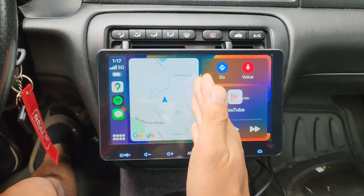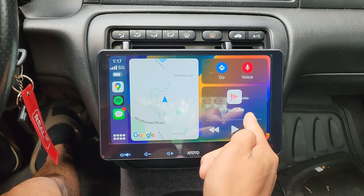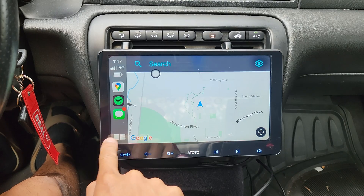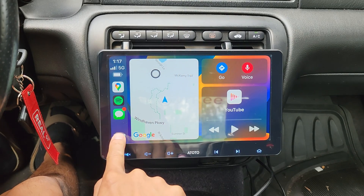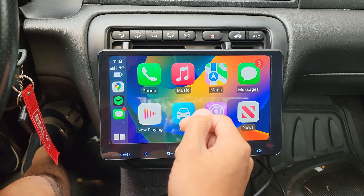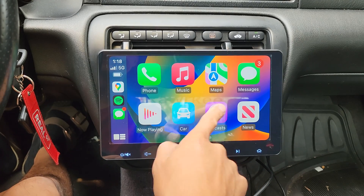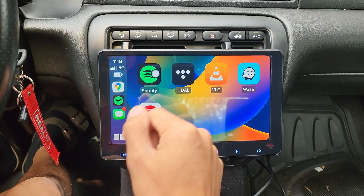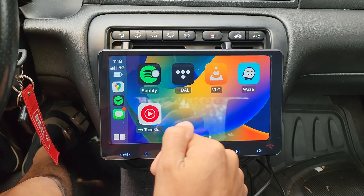So here we got a split screen with your navigation and music. You can tap on this and it'll full screen your navigation. Tap down here to split the screen again. If you tap it again, you'll see all of the apps that are supported. Apple CarPlay is going to load up all of your music apps — we got Apple Music, iHeartRadio, Pandora, Amazon Music, Spotify, Tidal, and YouTube Music.